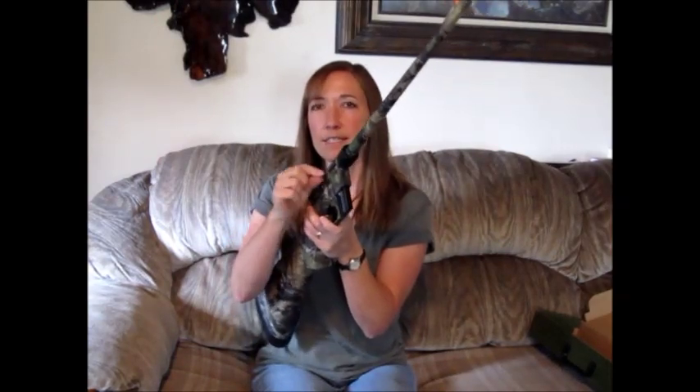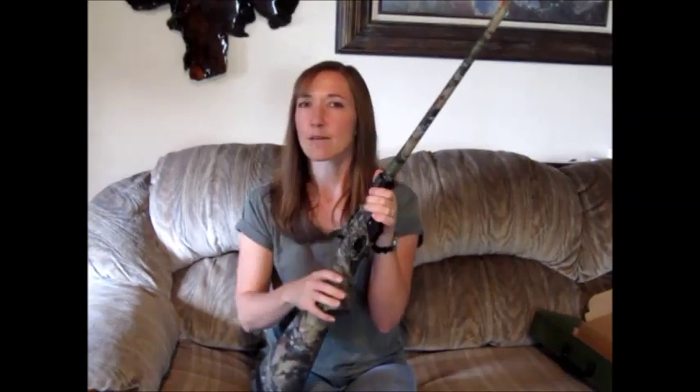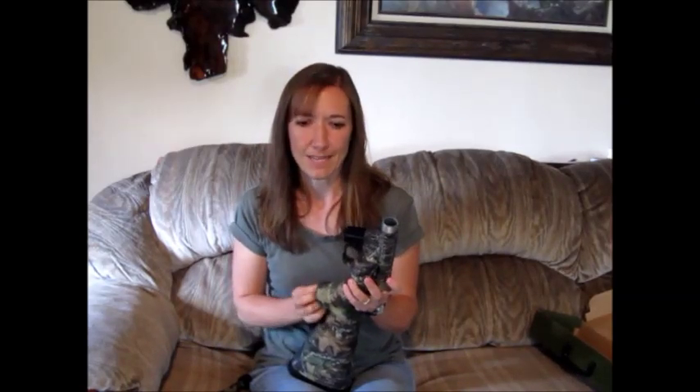One more little trick here — the handle is skinny down so that it will slide into the stock, but you can pull it out to run the action. Stick it back in. All together without the ammunition, the whole gun weighs about three and a half pounds. So it's perfect for backpacking, keeping in your vehicle, or an emergency kit — really anywhere that you want to take a long gun without the long part. It's really compact and lightweight, easy to carry around.